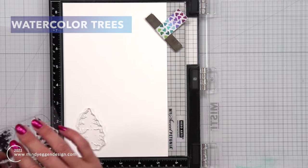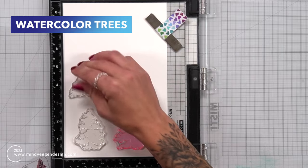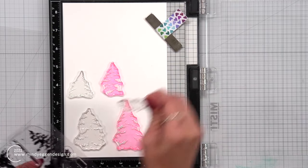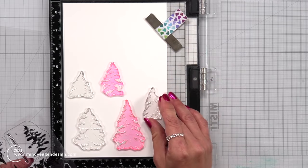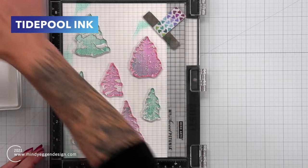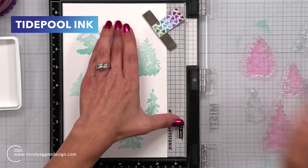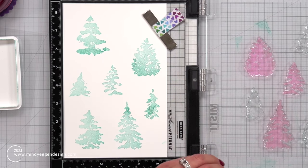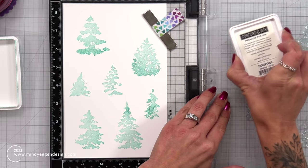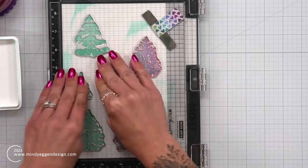I'm going to start out by creating my forest using the Watercolor Trees Stamp Set. They really do have kind of that watercolor look to them. There are other techniques you can do to make it even more whimsical, but I am going for just stamping. Here I have some Hammer Mill cardstock, and I stamped all of these trees in Tide Pool ink, which is the lightest of the two colors I'm going to be using.